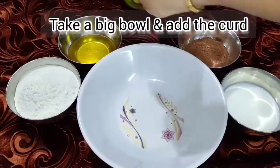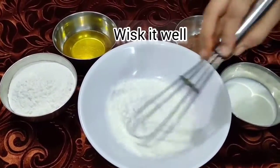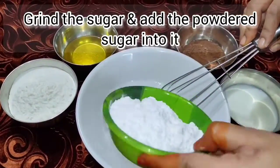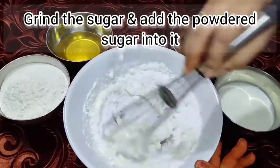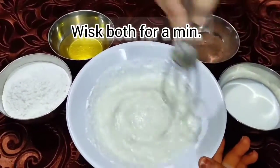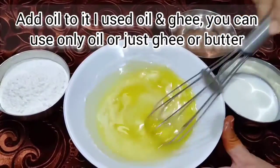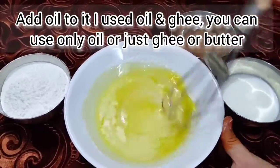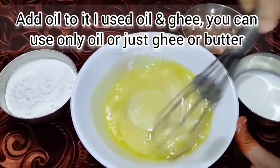Then we are going to cook it in low flame. I will add oil and add butter, mixing them together.